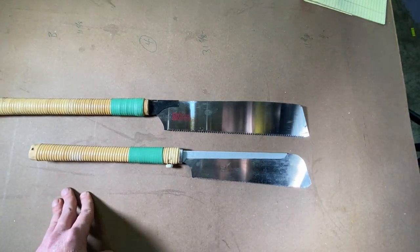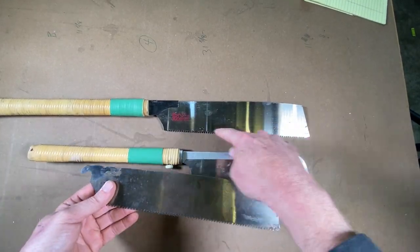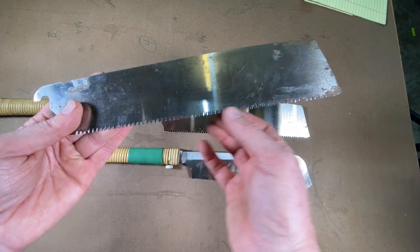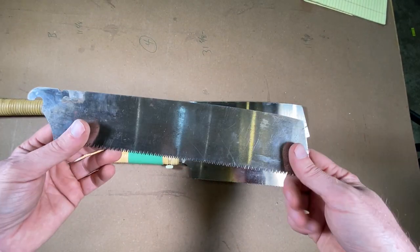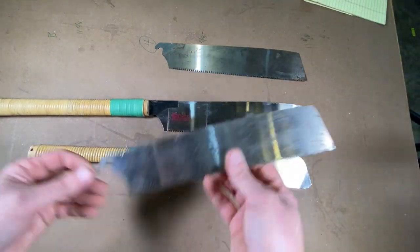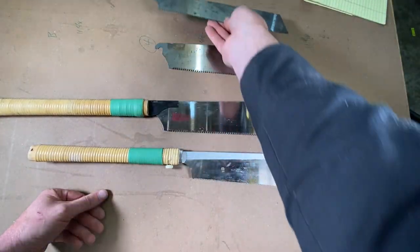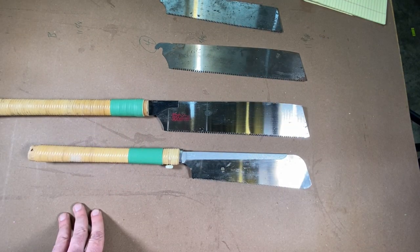These also have interchangeable blades, so you can get blades with a different number of teeth — finer or coarser — for cutting different types of projects. I'll show you how these saws cut, and then I'll show you how you change the blades in and out. So let's go over to the vise.